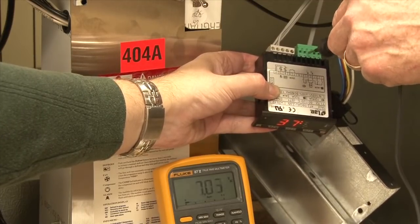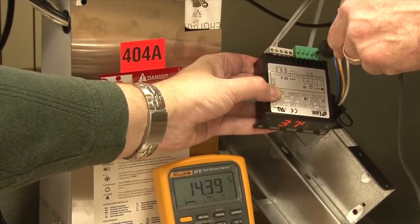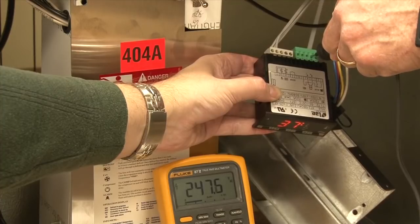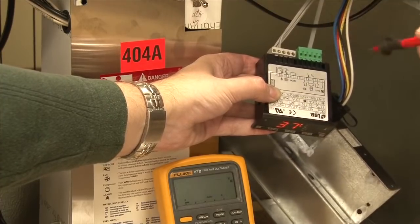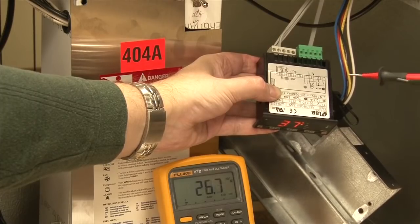And if we want to check fan voltage for evaporator fans, we check from yellow to orange and we have 247. So this gives us a full voltage test across the line voltage plug box.